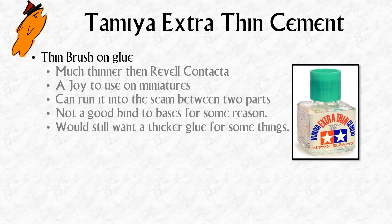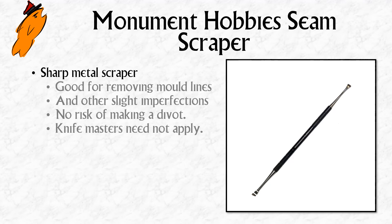Tamiya do make a less thin version of this glue in a similar pot, and maybe when I run out of the Revell Contacta I'll look at their regular cement for jobs like gluing things to bases. It's up to you how much you want to deal with hobby tool bloat — both this and the next product I'll talk about don't replace what you're already using. They're kind of an extra thing that's better in a lot of situations, but you still want to fall back on your existing tool in some cases.